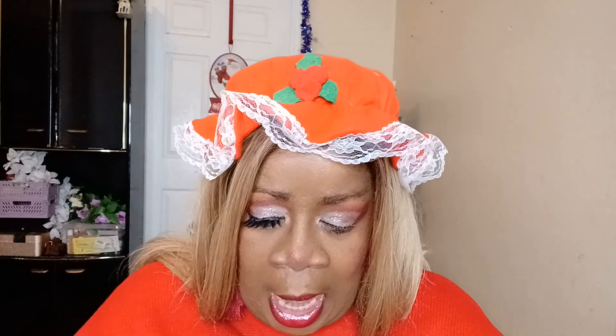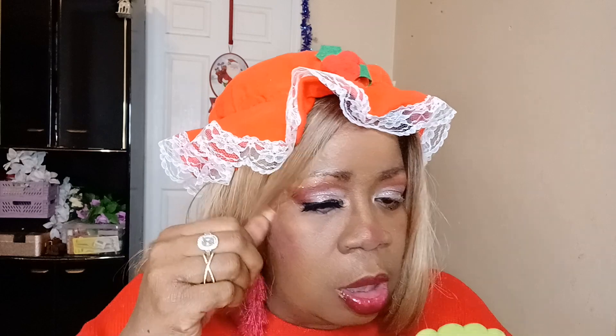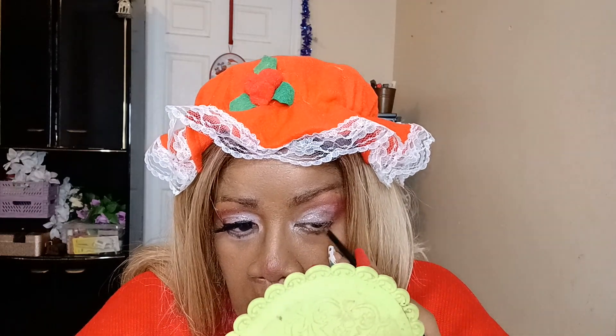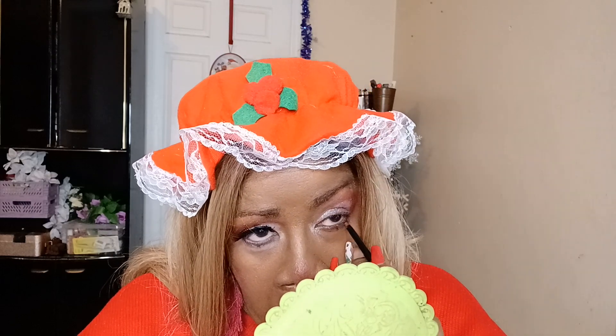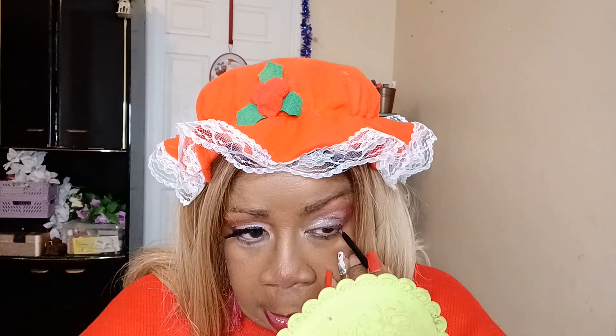I don't know how many of you know Laurie, but you need to, because she's just wonderful. What I'm doing now is putting on red liner. Laurie has great content that I know you will love.